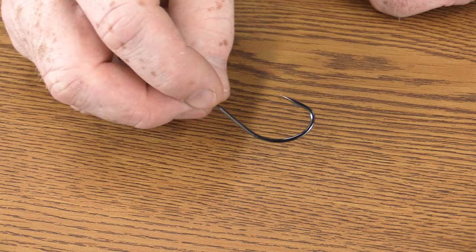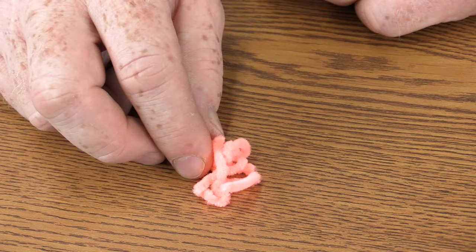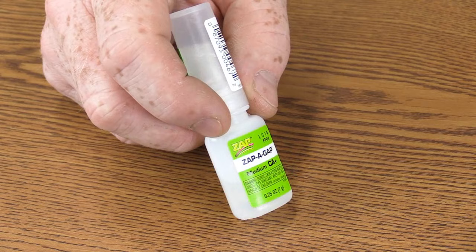Lastly, we're using a small section of pink chenille. You can vary your coloration however you see fit — for this application we're using pink. The last thing we're going to do is use a little bit of super glue to help with the overall durability of this fly. This is optional; however, you can use UV epoxy or even head cement in this application.